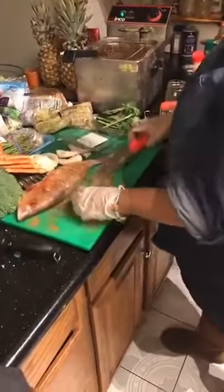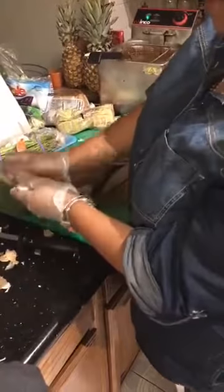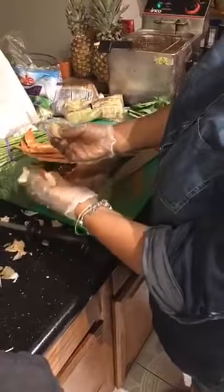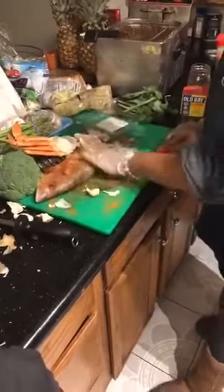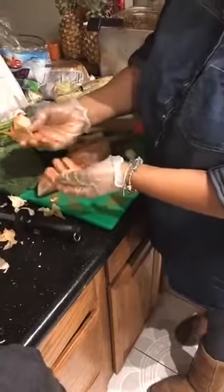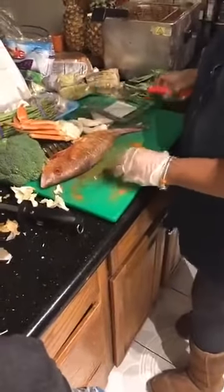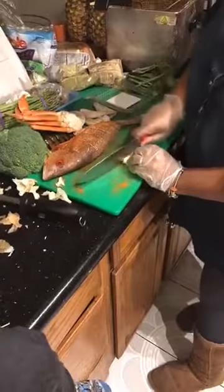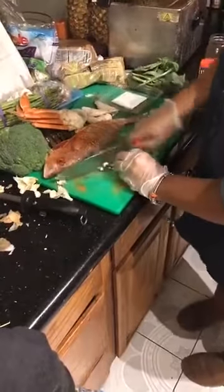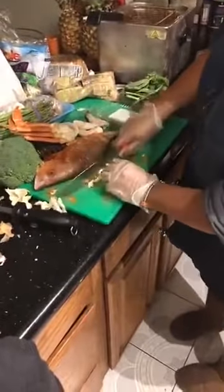Now grab some garlic, take a little bit and break it up — break the cloves apart. Separate all of them; be careful because the edges can hurt when you hit them wrong. Just lightly smack each one of them and when you do that you crack the layer off and you have the clove right there. We don't need a whole lot — we're gonna take these two and just chop them up a little bit. Be careful of your fingers, chop it up.